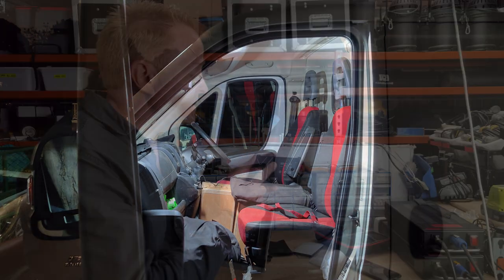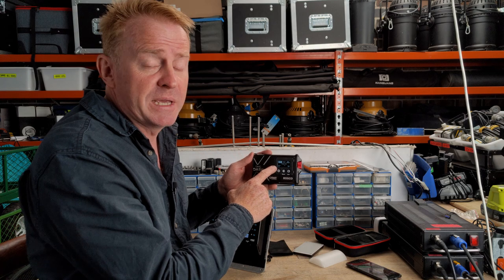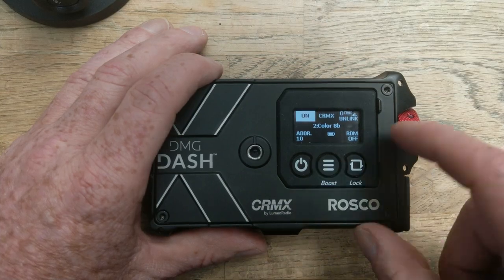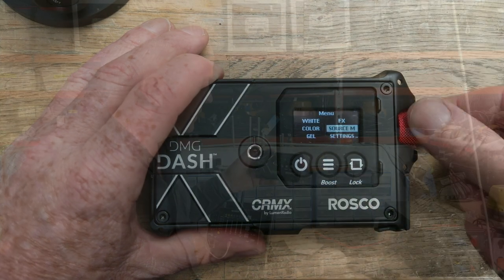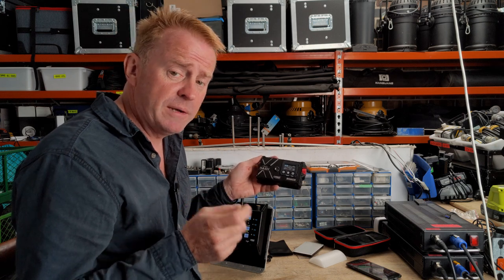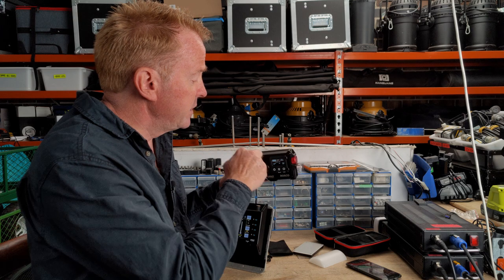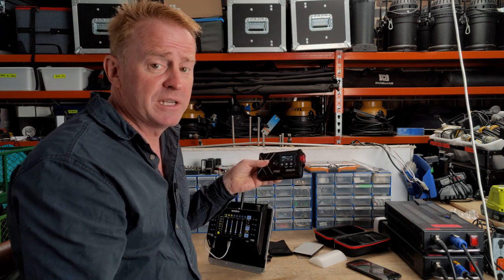The next negative is that as soon as this receives a CRMX signal it puts you into the CRMX menu and locks you out of the rest of the system, so you can't change anything in your menu without first turning off your CRMX. As far as negatives go that's about it. Price was going to be a negative, but as soon as I got a hold of it and felt the construction I quickly forgot about the price.